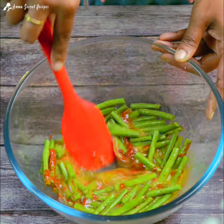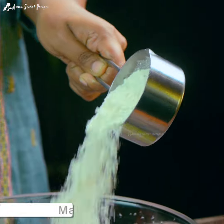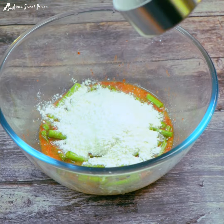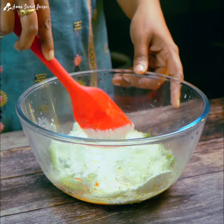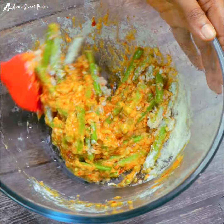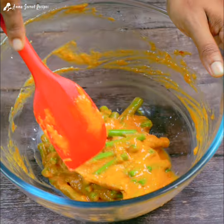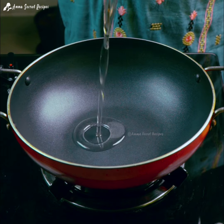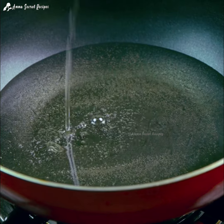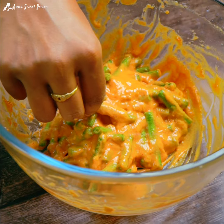Now we are going to mix it in here. We are going to use low heat. I will add a little bit of the heat. We will install the heat on the top of this pan.